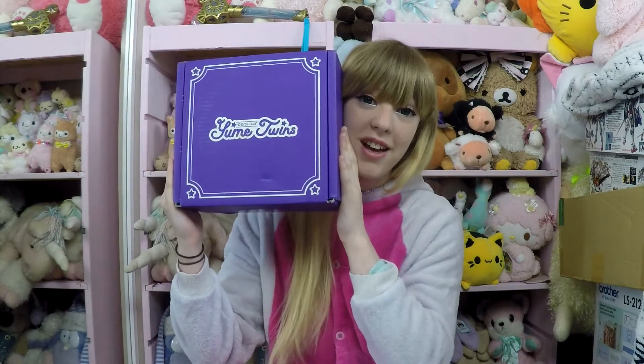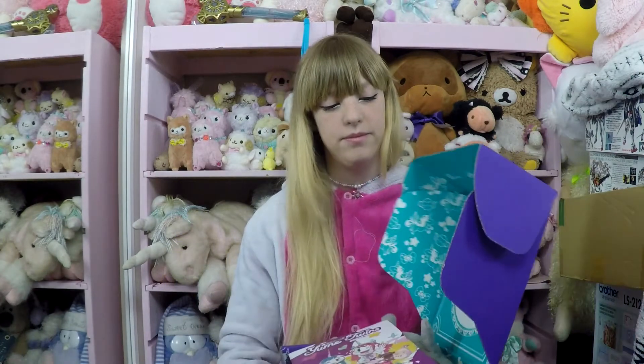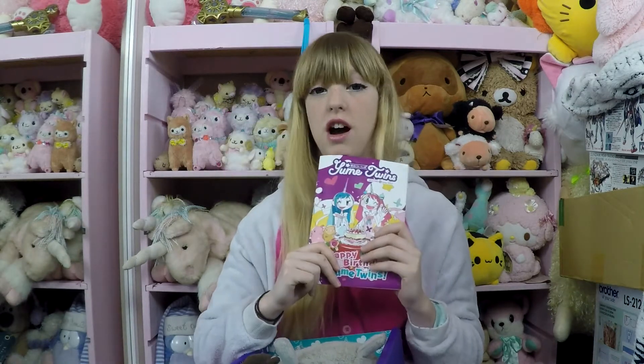Let's have a look inside. The box is kind of different now — it's not got all the designs on the front that it used to. It's still cute on the inside though. You always get this little book clip, and I'm not going to look inside because it kind of spoils what's in the box, so I'll look later.